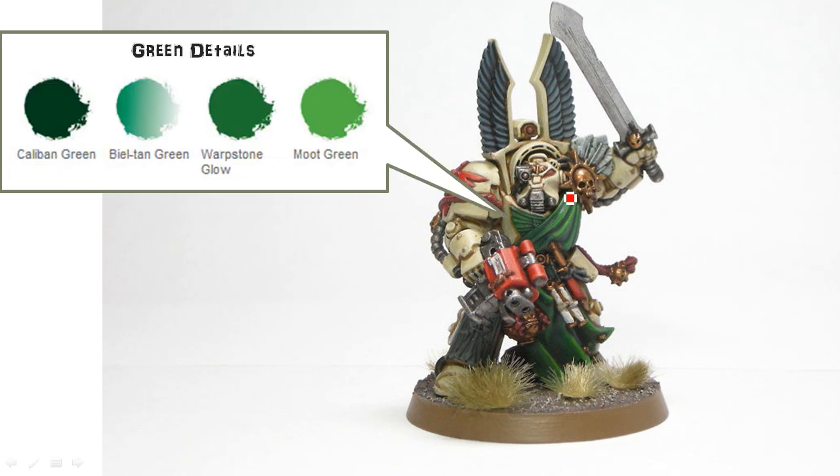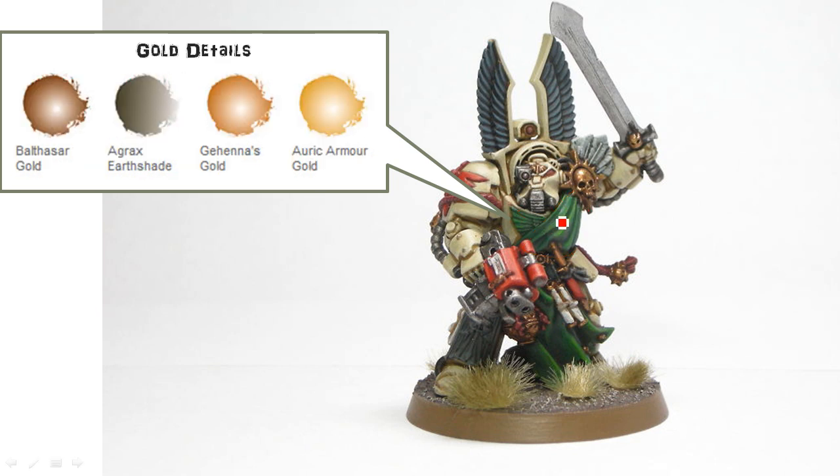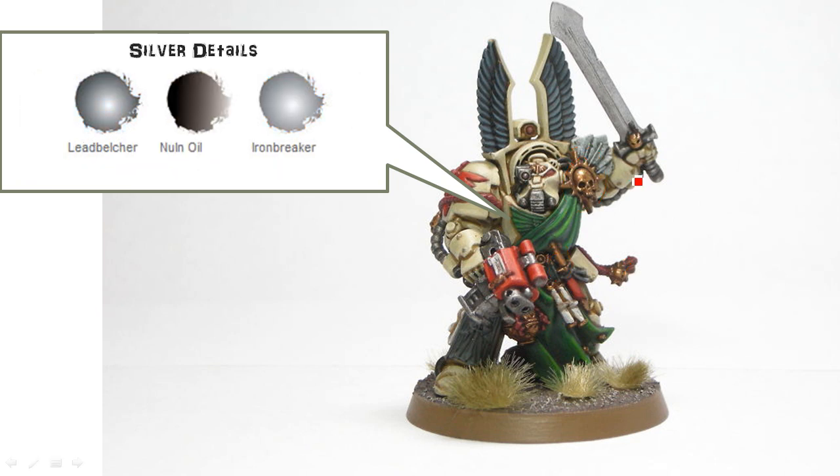For the green details, I didn't really use the wash, but Caliban Green, then highlighting up the raised bits with Warpstone Glow, and then just edge highlighting with Moot Green. For the gold — there are lots of gold areas — using Balthasar Gold, Agrax Earthshade, Gehenna's Gold, and Auric Armour Gold. Lead Belcher for the silver, Nuln Oil, and Ironbreaker.